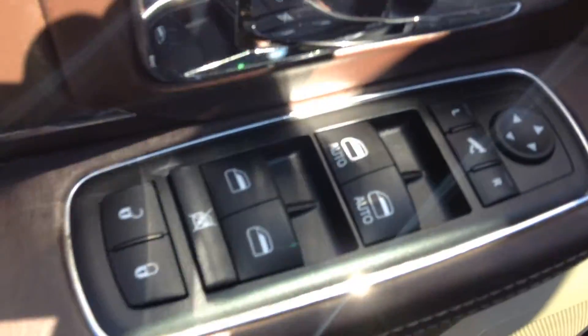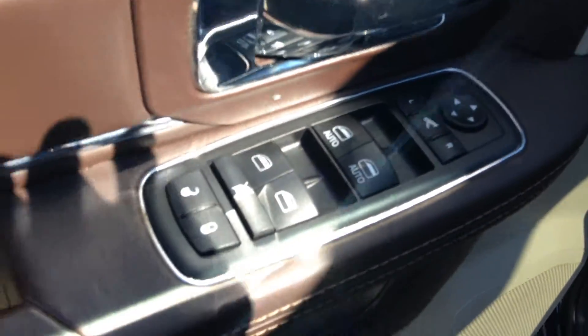Power windows in the back. Keyless entry — you can just press this button once, it locks your car; press it again and it will unlock your car. Over here you have your power locks, power windows, power mirrors.